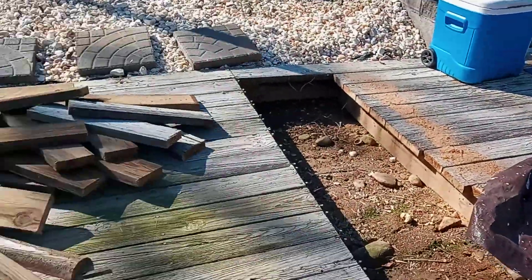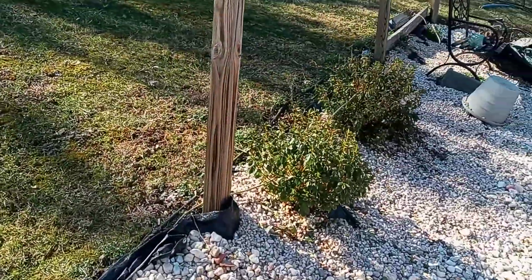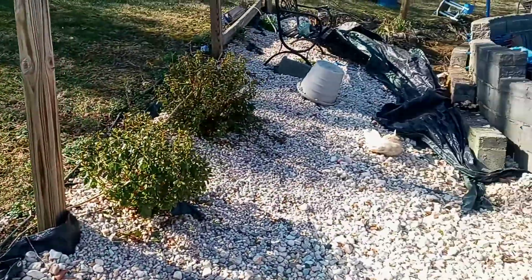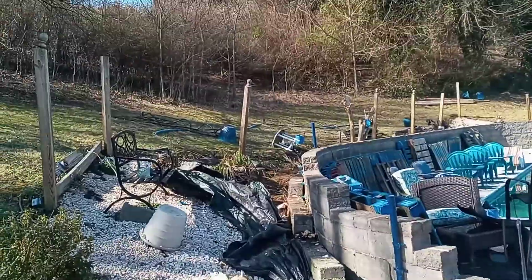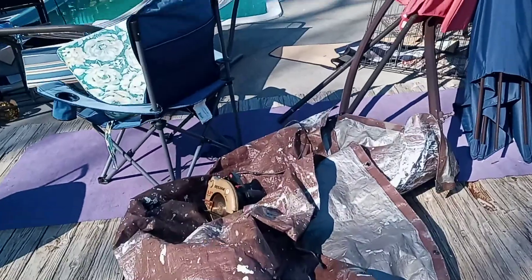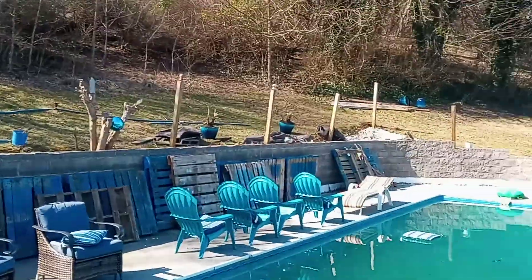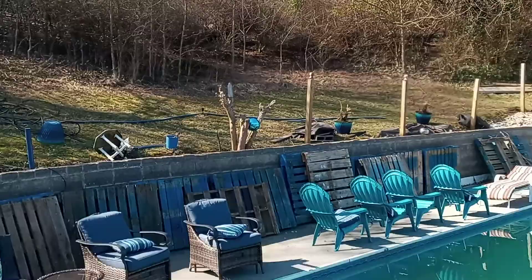We're gonna fill all this in with aggregate, redo the deck eventually. We're cutting this side of the hill out and leveling it out to about where my trailer is, putting a retaining wall in that whole area. Eventually that's going to be a retaining wall with a walk-up to a gazebo right in the middle. This is my project for the next few days, so check out the next video — it'll be about a halfway point. Adios.